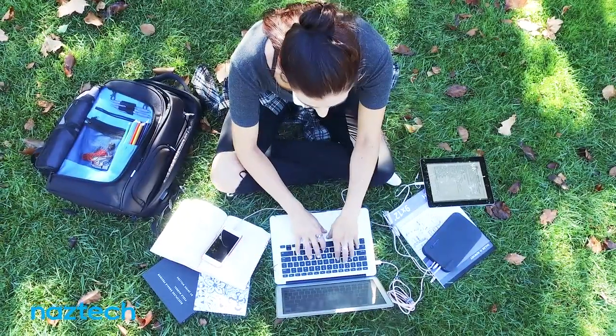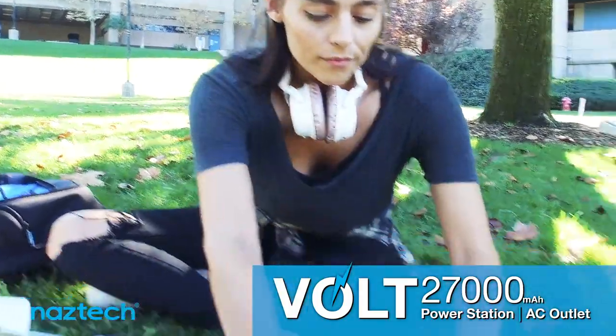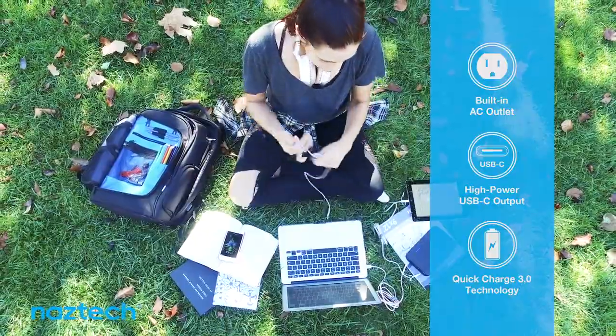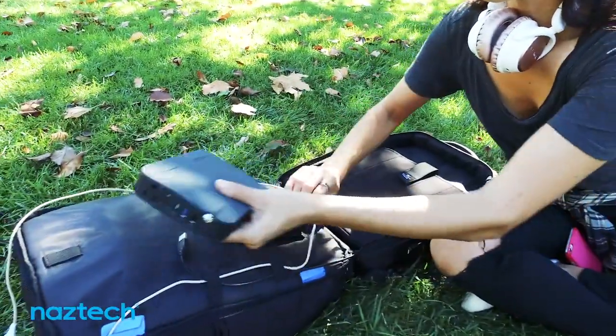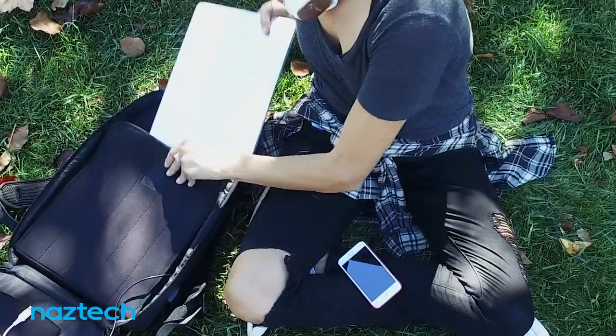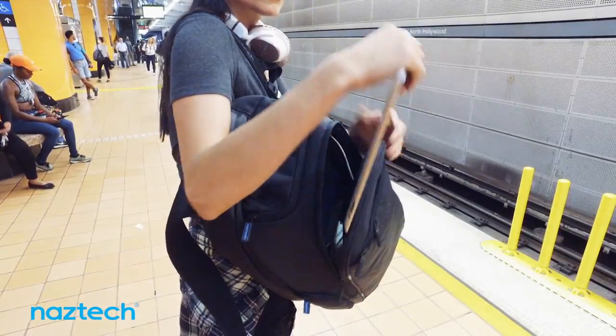The SmartPak integrates perfectly with the Volt, a powerful 27,000 milliamp portable charger with a built-in AC outlet and three high-speed USB ports. Comprehensive cable routing lets you run charging cables from the battery pocket throughout the backpack for easy access to power on the go.